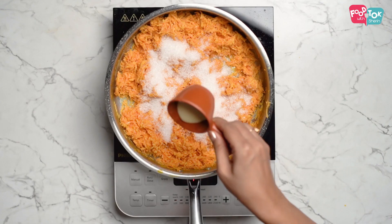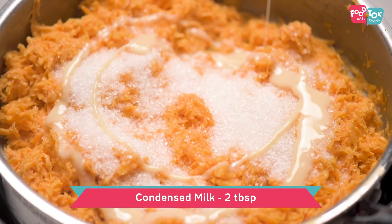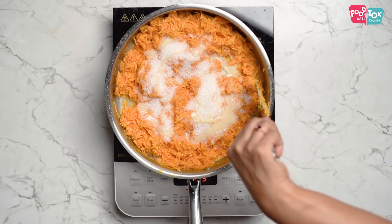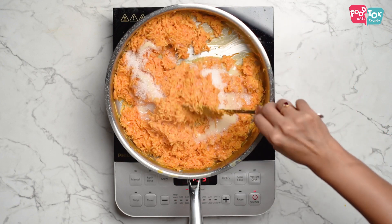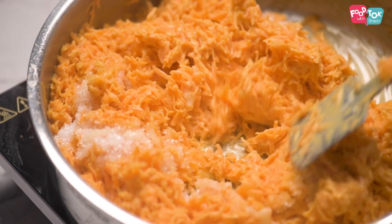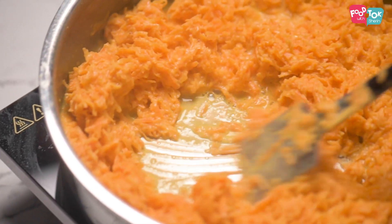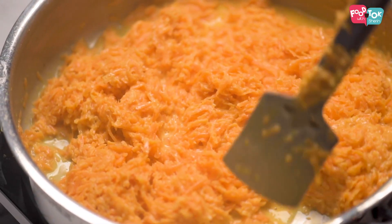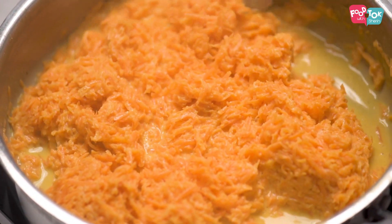Along with sugar, I also like to add a little bit of condensed milk — that gives it extra creaminess. Cook this again. Once you add the sugar and condensed milk, it will release more liquid, so keep cooking.